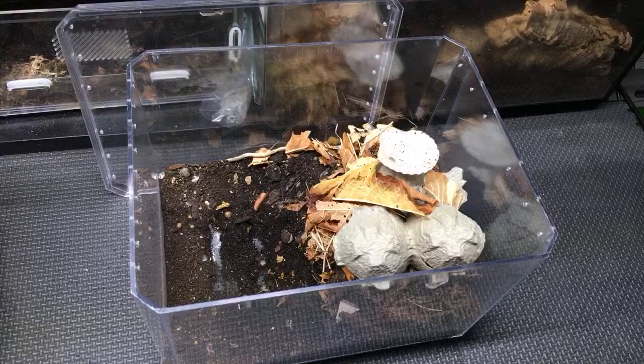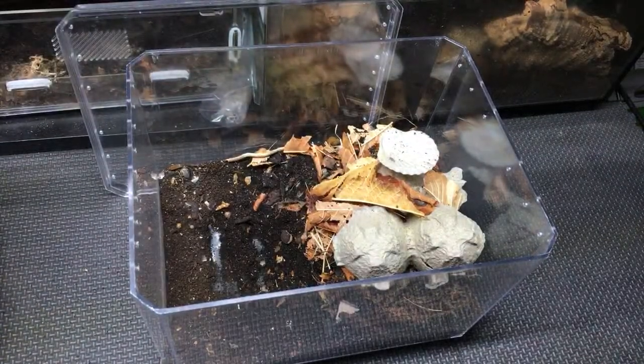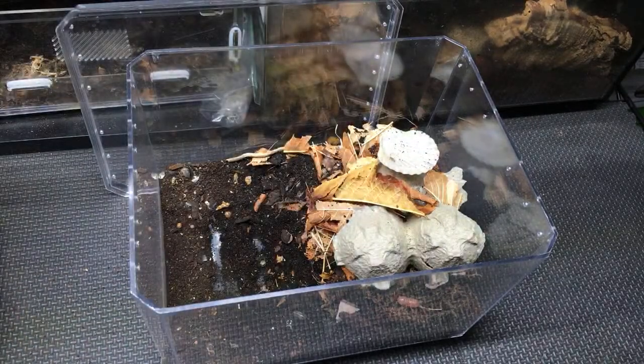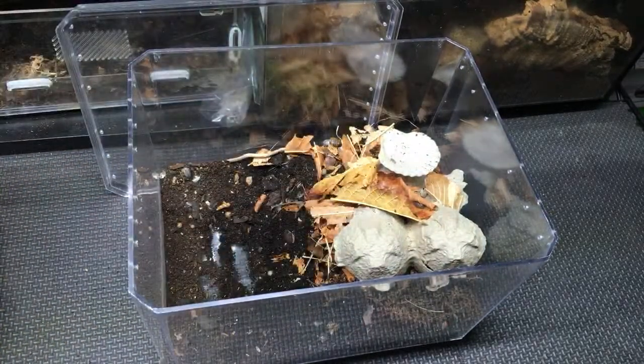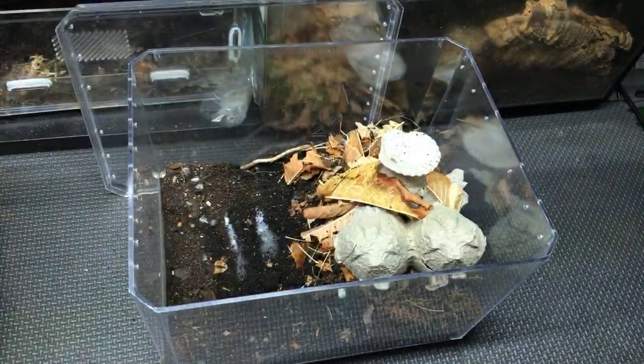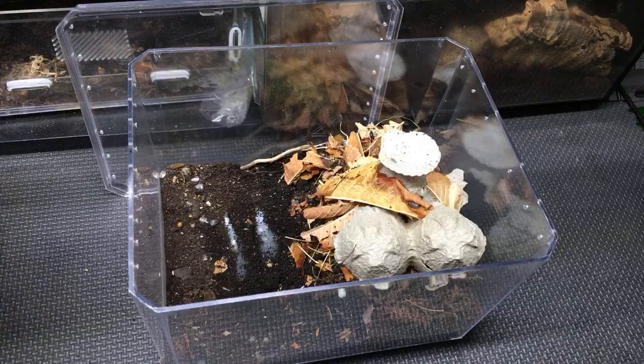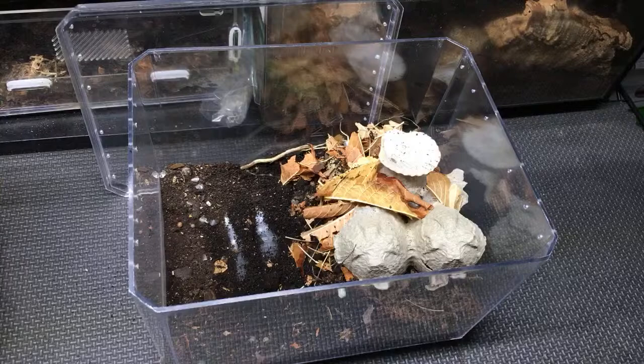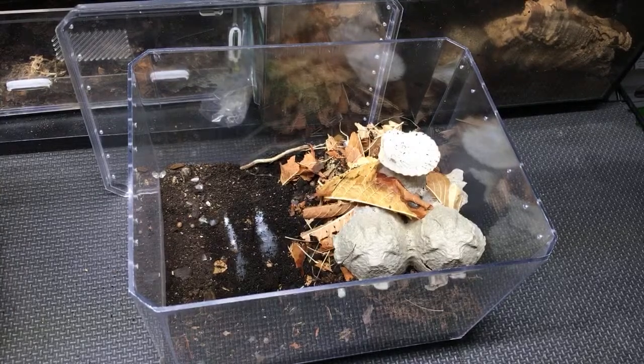On Tradescantia: I'm curious about it because Tradescantia zebrina is only mildly toxic and I'm not sure how much isopods would be deterred by such a mild toxin. When I was a kid, my mom would throw Tradescantia clippings into the goldfish tank and they'd munch them and were fine — it would root and grow in the goldfish tank in a sort of primitive aquaponics situation. The goldfish never suffered from it. So even though there's some mild toxicity, I haven't experimented with it enough to know if it deters isopods.